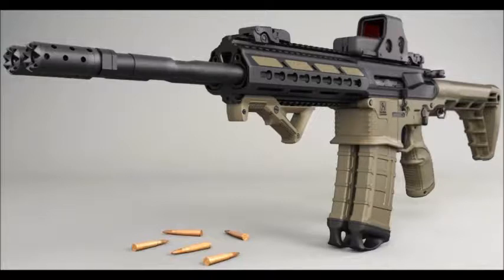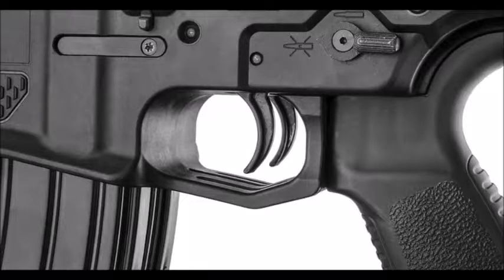Gilboa has built various prototypes with barrel lengths ranging from 9.5 to 16 inches. Each version has included ambidextrous controls and standard AR parts.